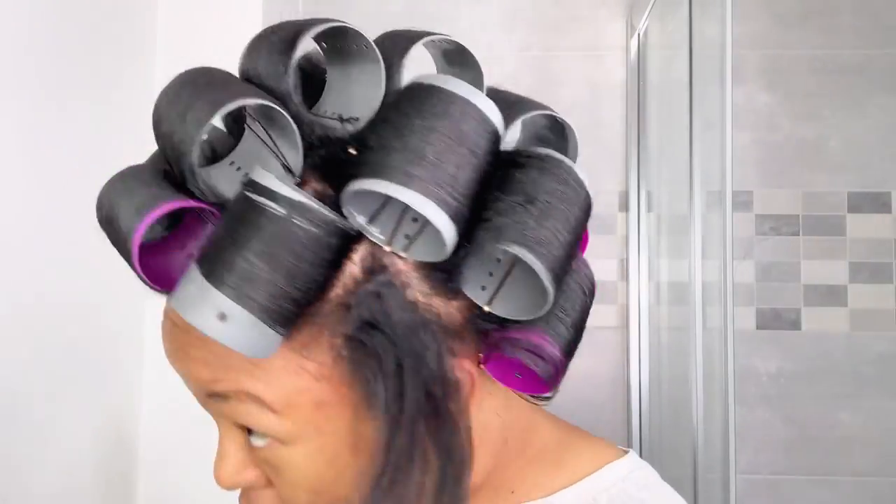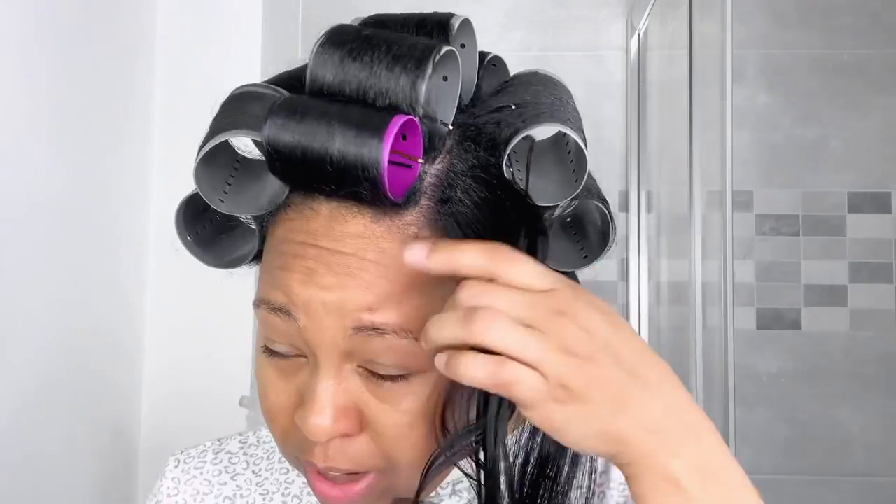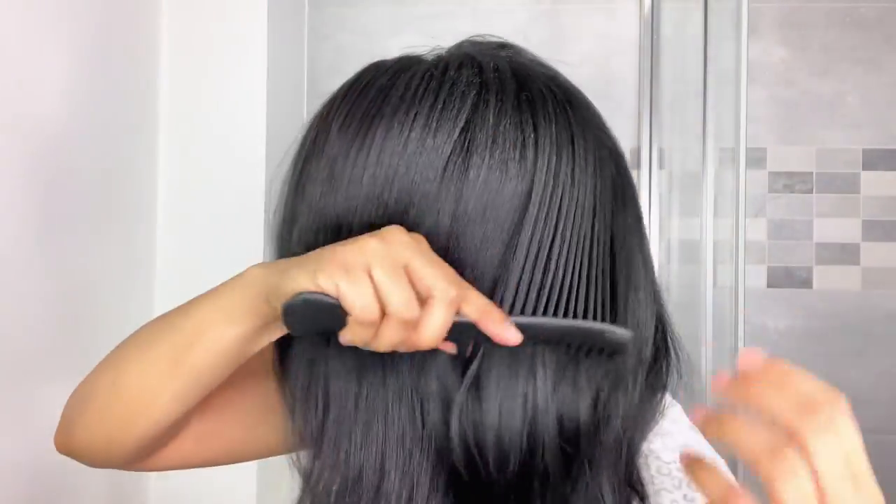My hair is dry! I had the cap on for 1 hour and 20 minutes. Usually with a hooded dryer it takes about 35 to 40 minutes. I just put the bobby pins back in because I'm not taking any chances. Let's remove the rollers — look how easy it is to comb the hair. This is the result of roller setting — look at my hair!